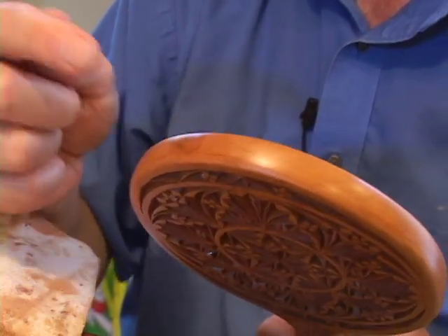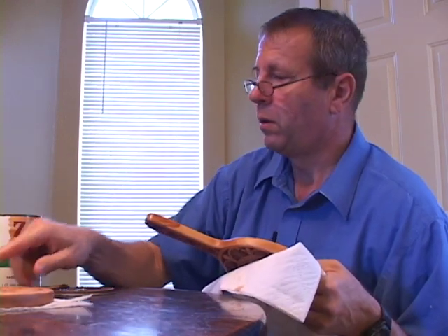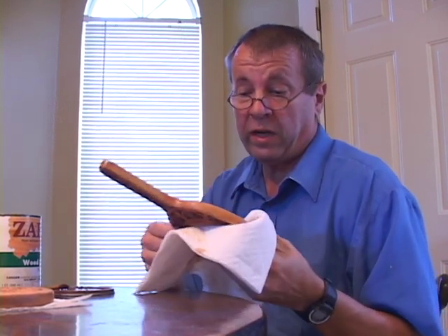That's pretty — that's what sanding is all about. After staining the project with Czar Stain, you need to set the project aside for at least 24 hours to allow the stain to dry before varnishing it.